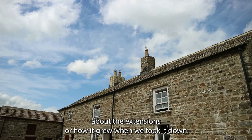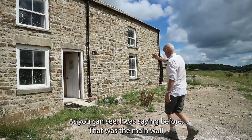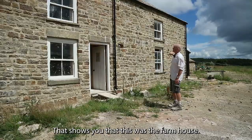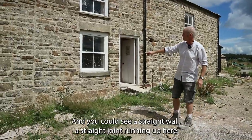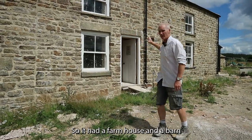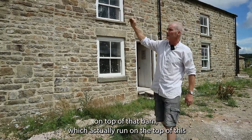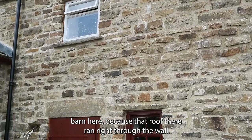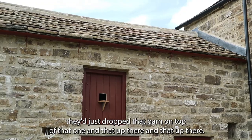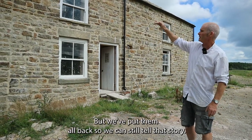As I was talking about the extensions and how the building grew — when we took it down you could see various parts of what was there first. That was the main wall; can you see the straight joint that runs up there? That shows you this was the farmhouse and this part wasn't here — it was joined later. The straight joint only goes three quarters of the way up, which was where the barn ran. So it had a farmhouse and a barn. Then they joined the middle, added an extra layer on top of that barn — the roof slates ran right through the wall. Taking the building down, you learn its secrets. But we've put them all back so we can still tell that story.